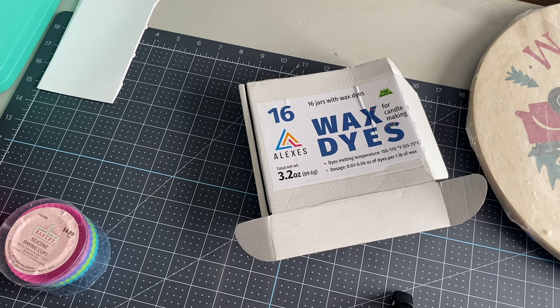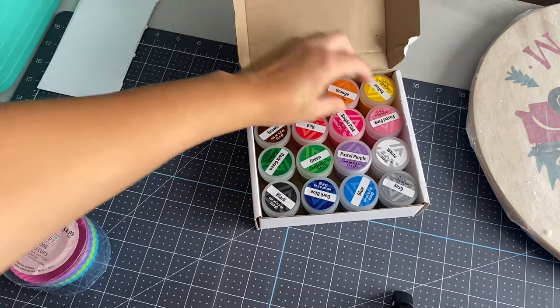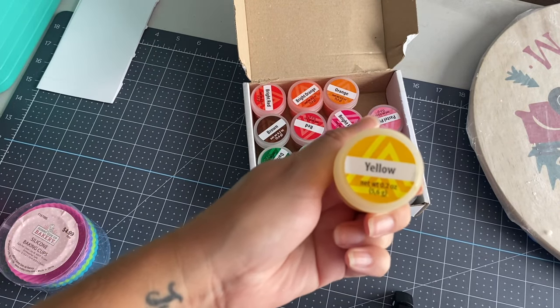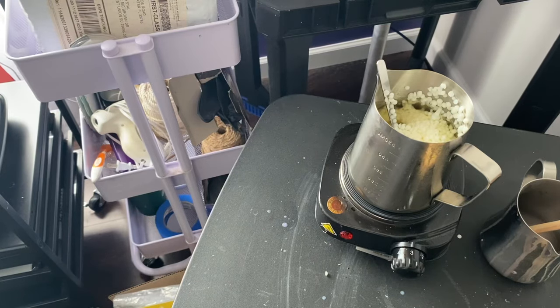For the color of my candles I'm going to use these wax dyes, and today I'm going to go with yellow. I ordered these from Amazon as well. I usually like to melt my wax up to the 500 ml mark, which is like 16 ounces.